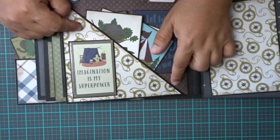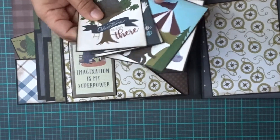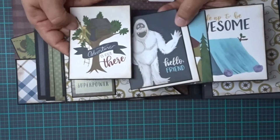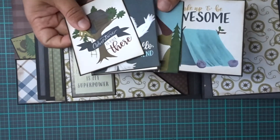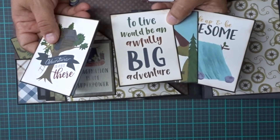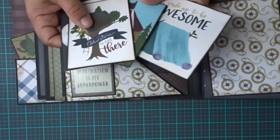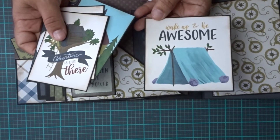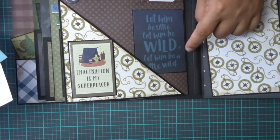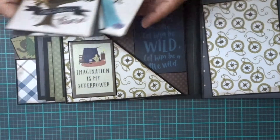Then on this side I did a corner pocket. It says 'imagination is my superpower.' Another bunch of cut-aparts here — here's the little white Yeti. To live would be an awful big adventure. Here's one of those little crazy monsters. Wake up and be awesome. Let him be little, let him be wild, let him be a little wild. And then 'adventure is out there.'